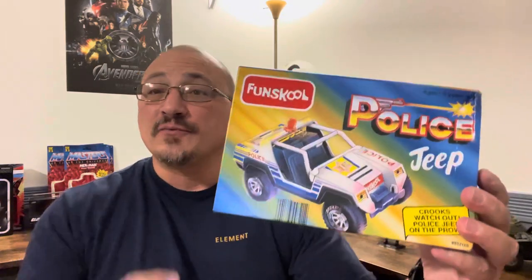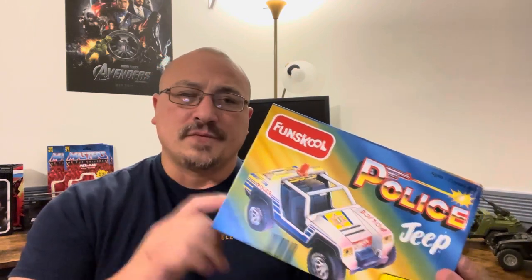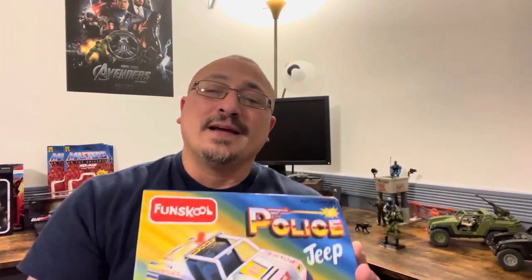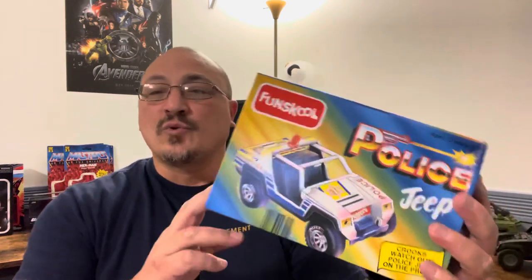This thing comes from India. It cost me $13 and something — under $15 with tax. Not only is the red jeep, the racing jeep, and the army jeep about $15, it's free shipping and handling. I got it in just over three weeks. I ordered this on August 24th and today it is September 18th, so that's how quickly it took.